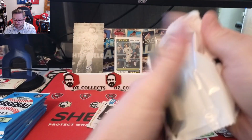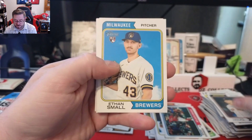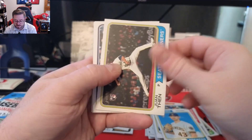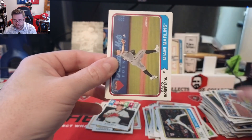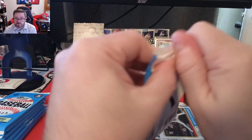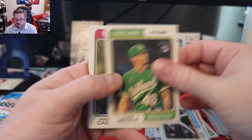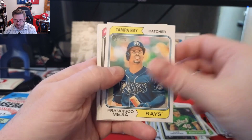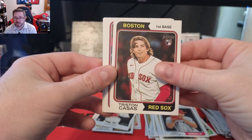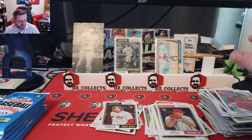Tons of cards still to go in this box. Braden Shewmake, Yainer Diaz, Ethan Small, Ryan Mountcastle, Jordan Romano, Juan Den, Kybert Ruiz, David Robertson, and Ryan Weathers. Last pack in stack two: Luisa Medina rookie, Harold Castro, Adam Frazier, Jisco Mejia, Ben Joyce rookie. There's a Triston Casas rookie — you love to see that one. Nick Fortes, JJ Matijevic, Jeimer Candelario, and Eddie Rosario.